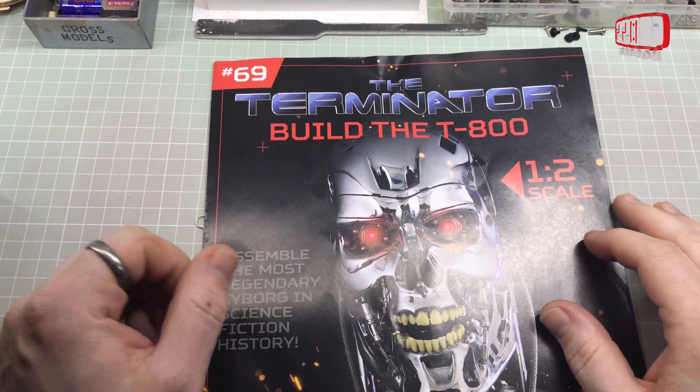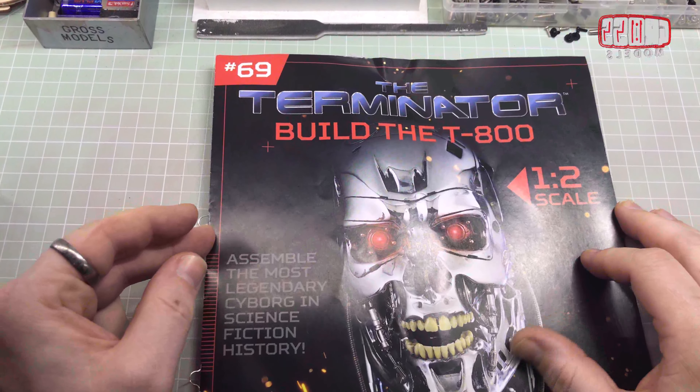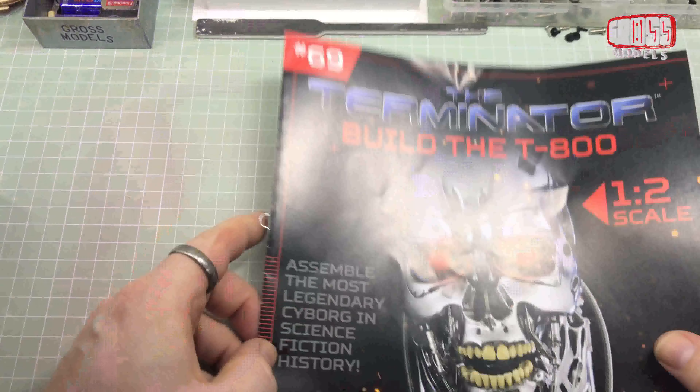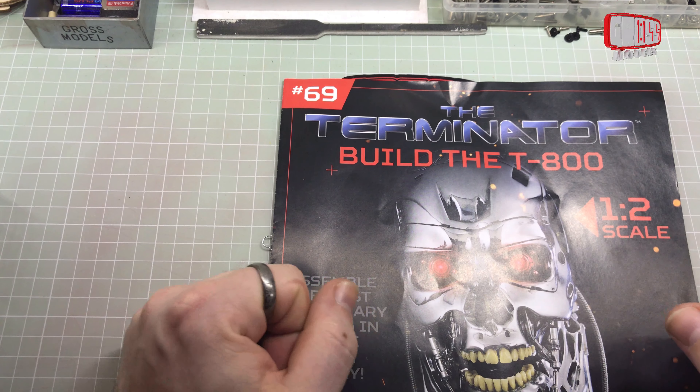Hello, I'm Chris, this is Gross Models. This is issue number 69 of the Terminator — the half-scale model that I've been building for the last long, long, long time.